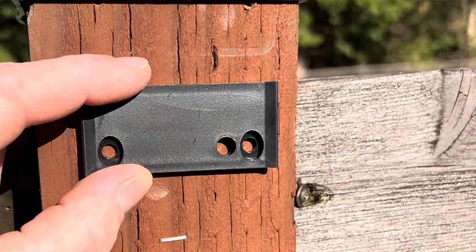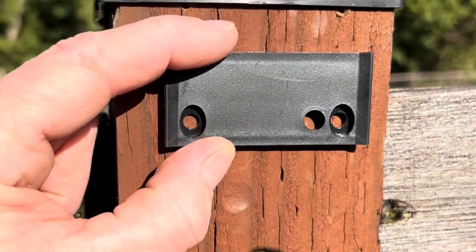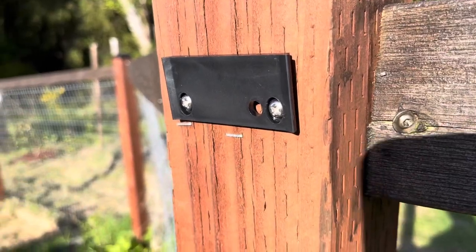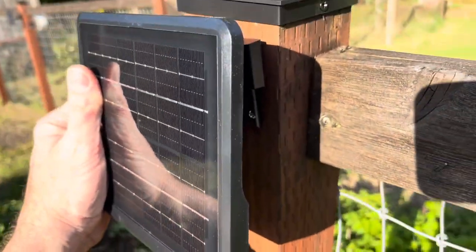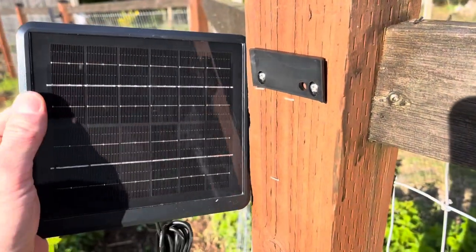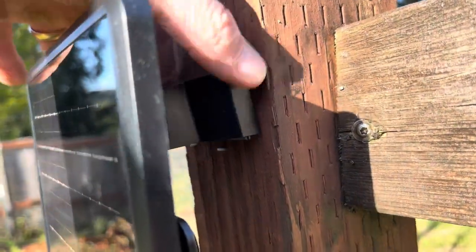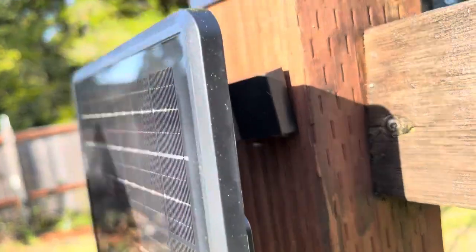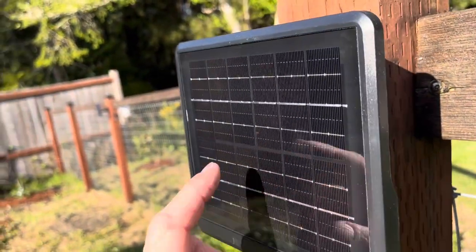Now for mounting these things, you want to make sure the holes are on the bottom, orientated along the bottom-most line there. We'll take the light and just slide it right on over that, or the panel. Now I'll take the solar panel and just slide it right down over that. And we can adjust it up or down as well.